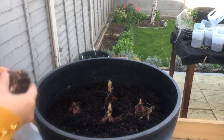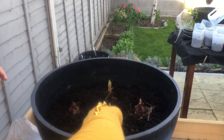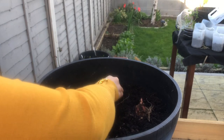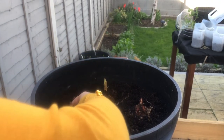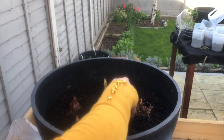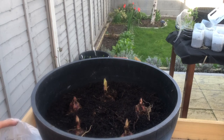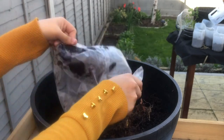Pretty Woman lily bulbs like to be planted in a full sun area, but a partial sun area should be okay as well. They will do well in any type of soil, but it has to be well-draining. The best bet is a multi-purpose, really fluffy compost.